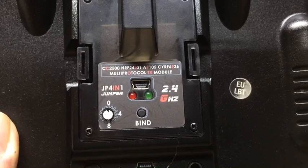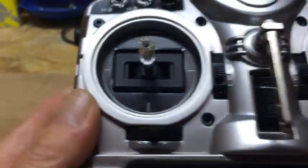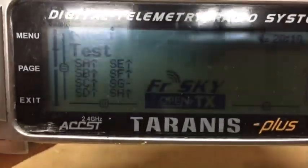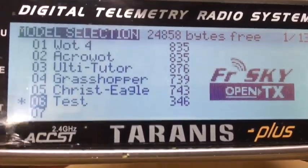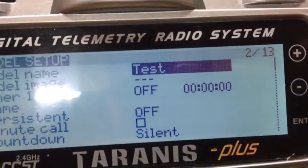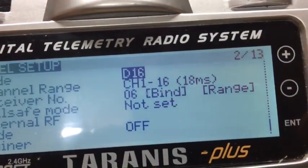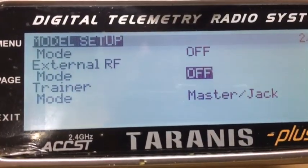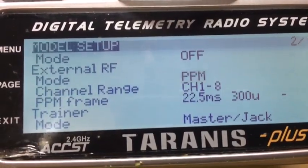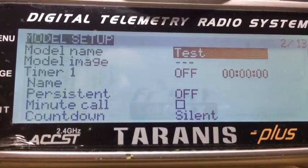This is a demonstration of what I've done. So initially I set the internal module to off, then I turn the external module to PPM, then I come out of the menu and turn the radio off.